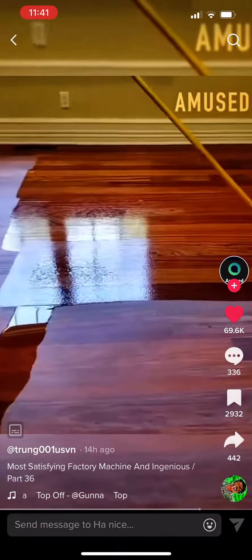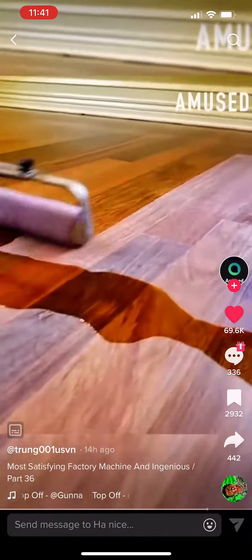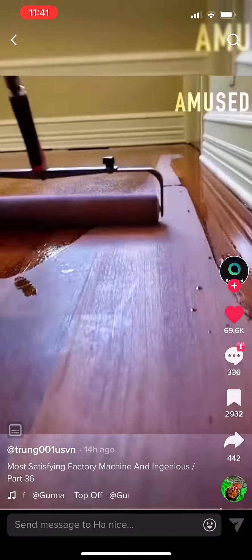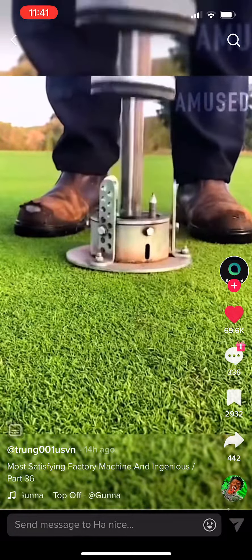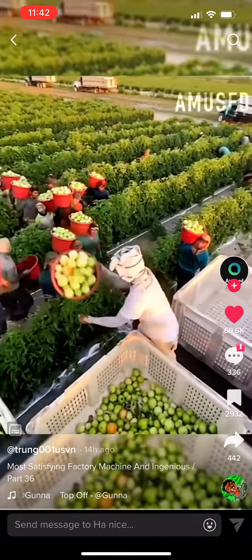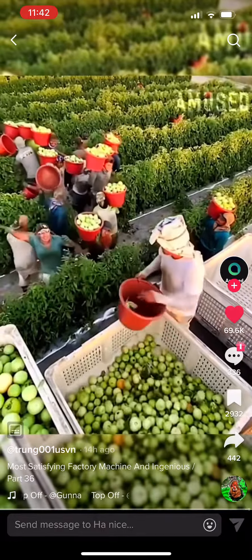A floor guy clear coats a new wood floor using an extension pole connected to a roller pad. Farm workers collaborate with impeccable timing to form the ultimate human conveyor belt.